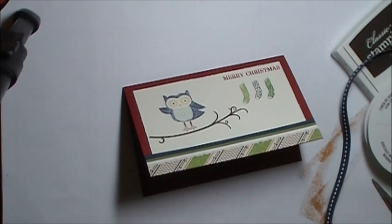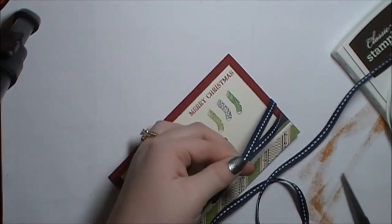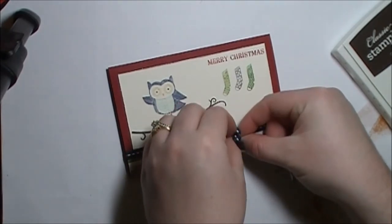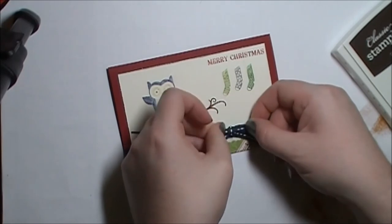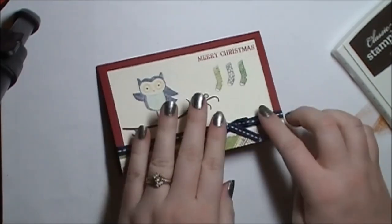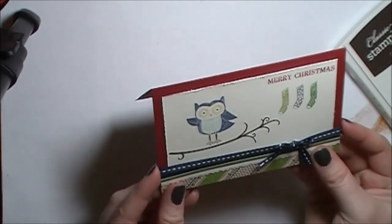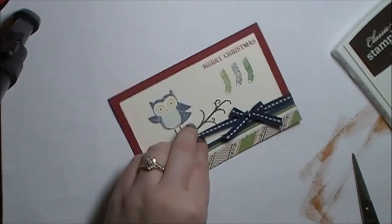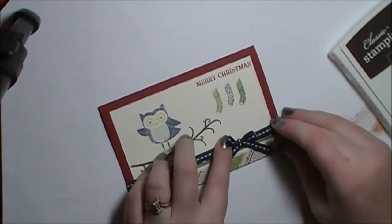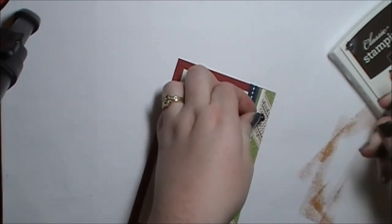Then we're going to bring in the Night of Navy stitched grosgrain ribbon, cutting off a long enough strip to tie a knot. Going to slide it so it's just going over the edge of the Night of Navy cardstock and attach just a little bit of Snail underneath to hold it into place. And then I'm going to trim the tails.